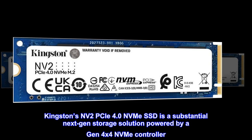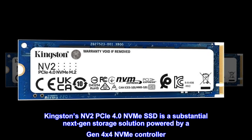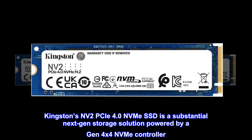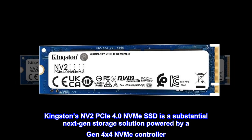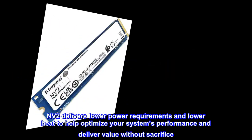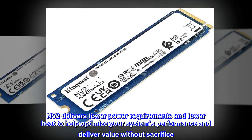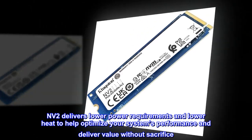Kingston's NV2 PCIe 4.0 NVMe SSD is a substantial next-gen storage solution powered by a Gen 4x4 NVMe controller. NV2 delivers lower power requirements and lower heat to help optimize your system's performance and deliver value without sacrifice.